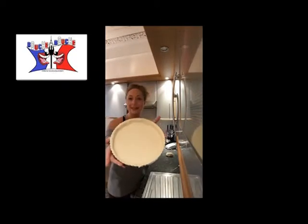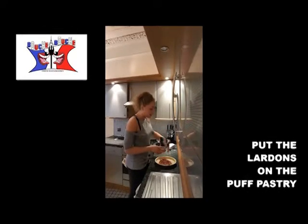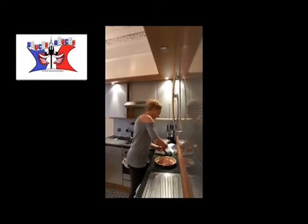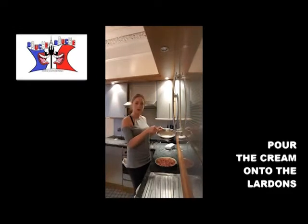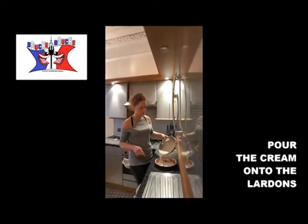You take your bacon and spread it on the pastry. It will look like that. Then you pour the cream mixture you've done before on top of it.